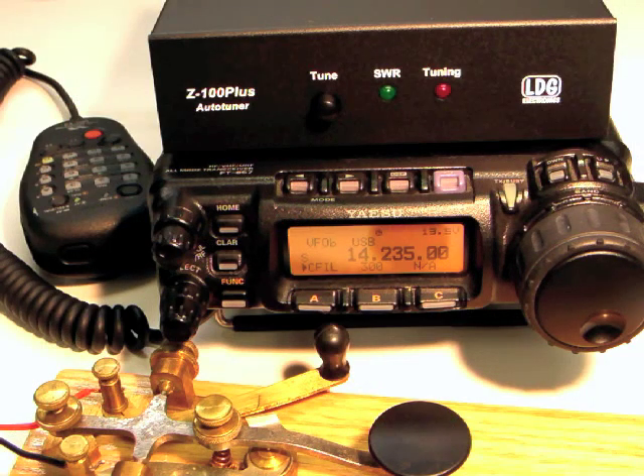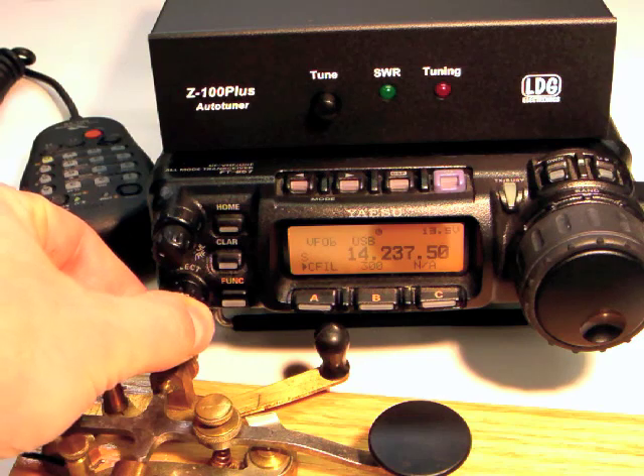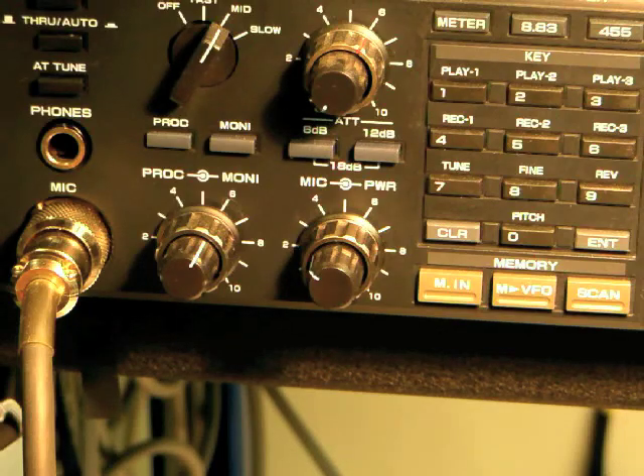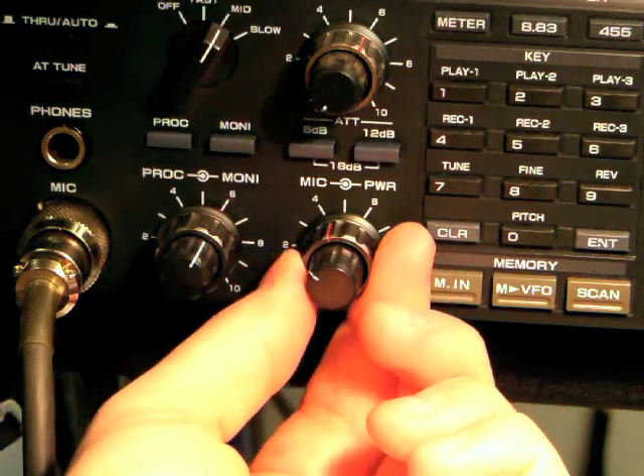Tuning with the Z100 Plus is simple. Set the radio to the frequency you'd like to use and set the radio for a continuous carrier mode like CW or AM. If your radio does not have an SWR rollback circuit, reduce power to 25 watts before tuning.